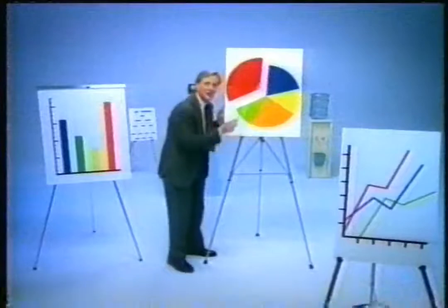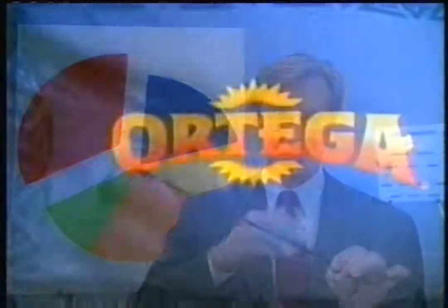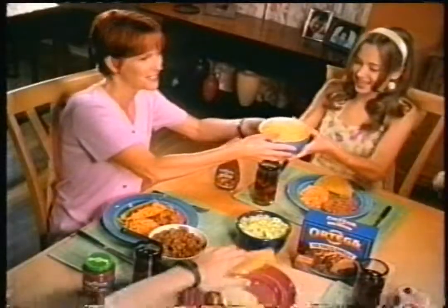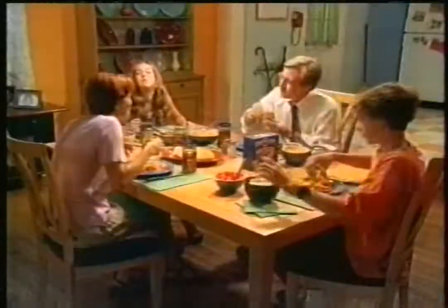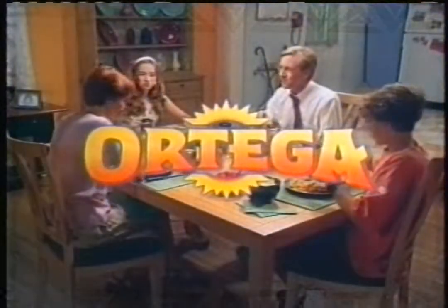My husband, Mr. Meetings — most nights, a maybe for dinner. But on Ortega Night, a definite yes. Nobody wants to miss a great Mexican meal with Ortega's authentic salsas. He's penciled in for seconds. Ortega, it's the family recipe.